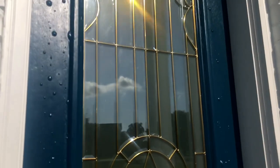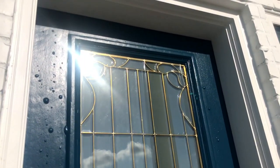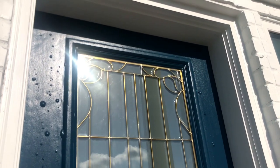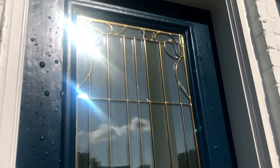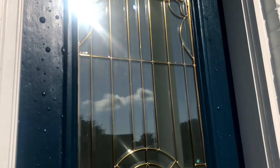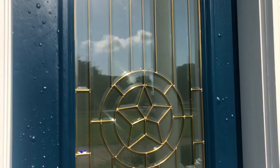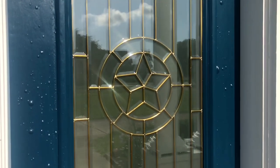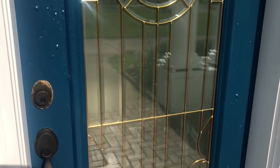Generally when you Google this problem, it'll say something about moisture in the wood, but that is not what happened on this front door. This front door is older, it was completely dry, there was no moisture. There was a little bit of moisture in the air when it was painted, but that wasn't really the cause.